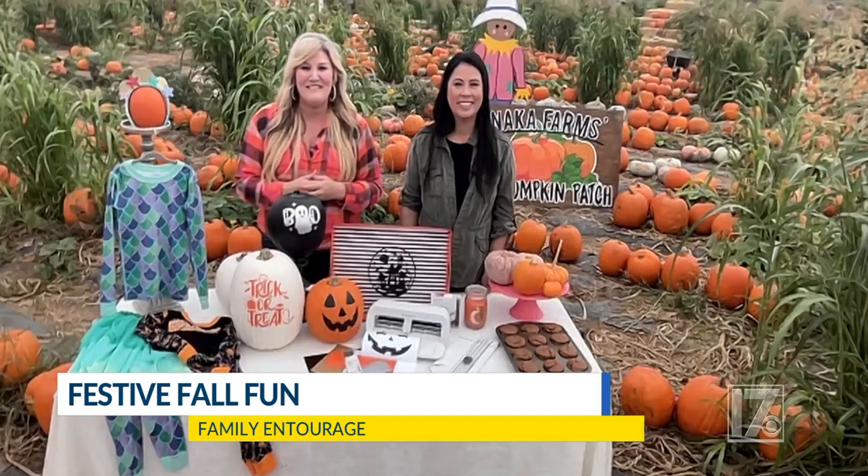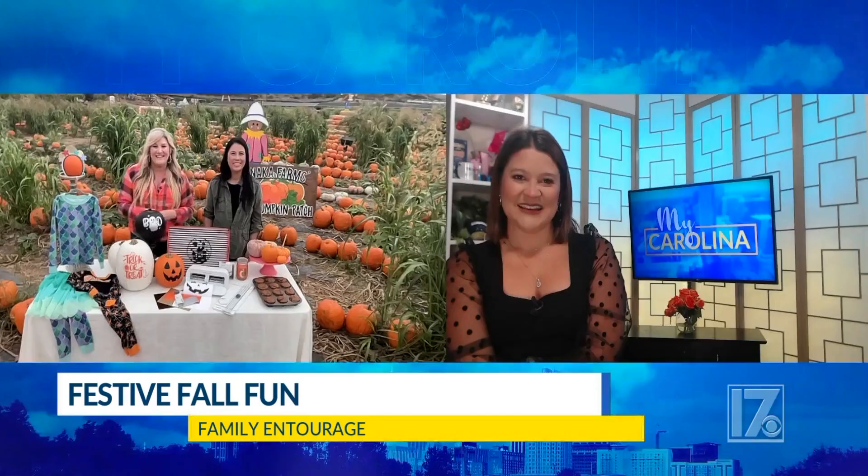Absolutely — it's super simple to do. There are tons of tips and tricks you've mentioned today — most of them are treats, not tricks this Halloween. Tell us where we can go for more information. You can go to familyentourage.com — we've linked most of the items we have here, and we've got additional tips, some interviews, so come be part of our family. Perfect, ladies — always a pleasure. Happy Halloween!